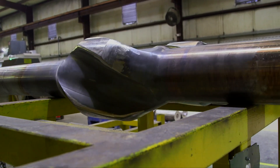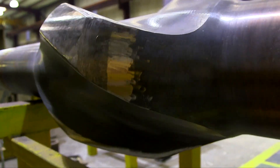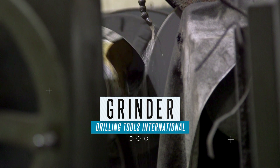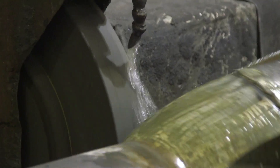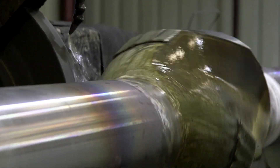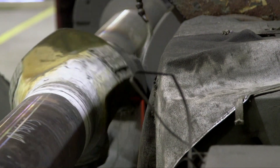After the furnace and welding, the stabilizer gets a short time out to slow cool to room temperature before being moved to the grinder. The welded hard facing on the stabilizer blades needs to be ground down to the designated diameter. When the blades are within plus or minus five one-thousandths, the blade manufacturing process is complete.